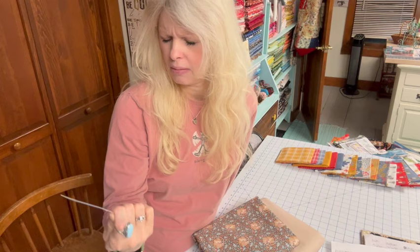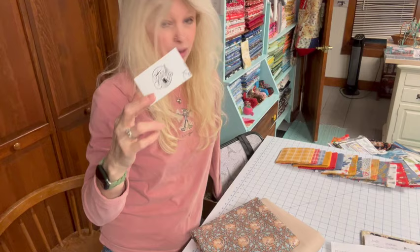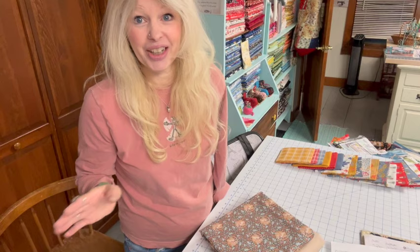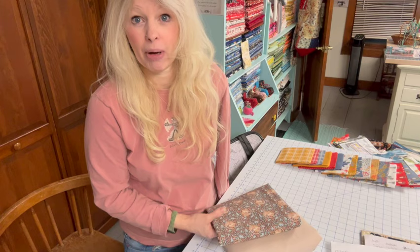I found this website called Stash Fabrics — stashfabrics.com — a really nice company. She had some Tilda fabrics and I found this little field mouse Tilda fabric; I just love it. I'm going to use this for a border on my quilt. The pattern doesn't call for a border, but I really wanted to incorporate this fabric. When I see this mouse I think of a field mouse in a field while you're plowing with a tractor — it just kind of fits. I also got the background fabric to incorporate it so everything flows together.